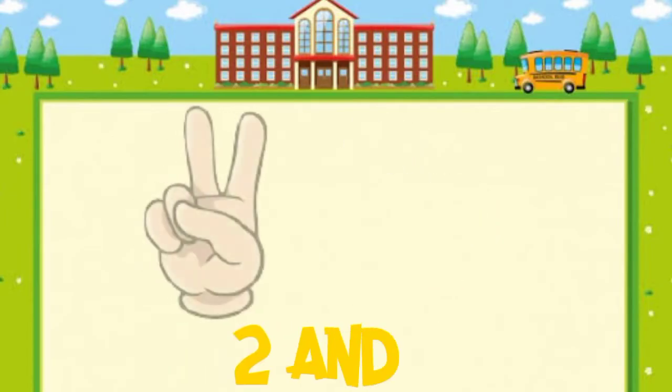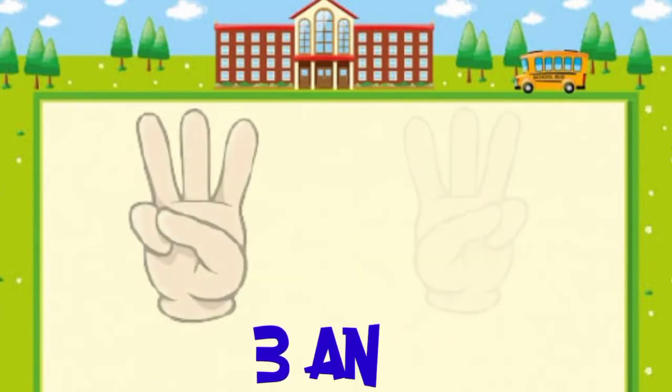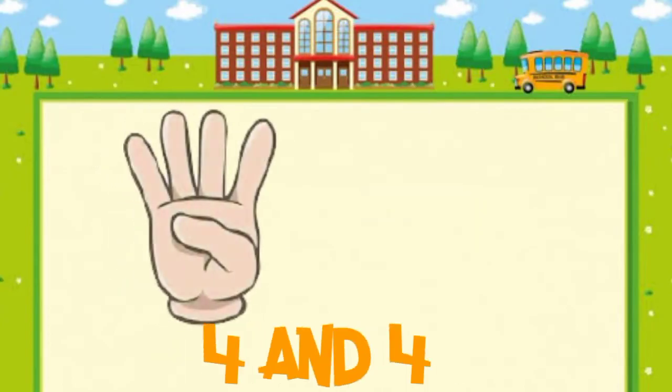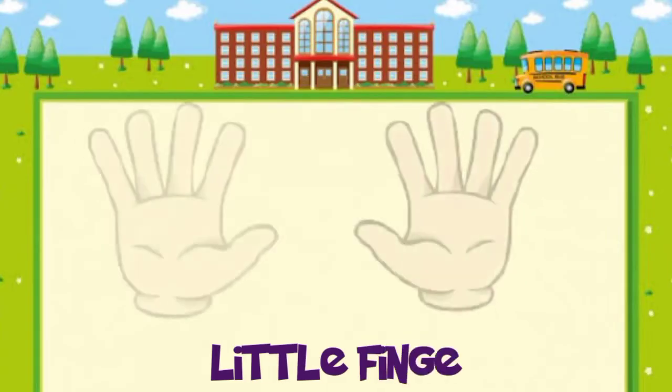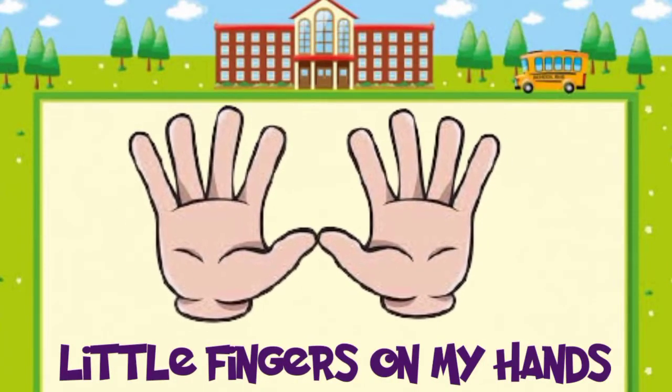1 and 1, 2. 2 and 2, 4. 3 and 3, 6 for me. 4 and 4, 8. 5 and 5, 10 little fingers on my hands.